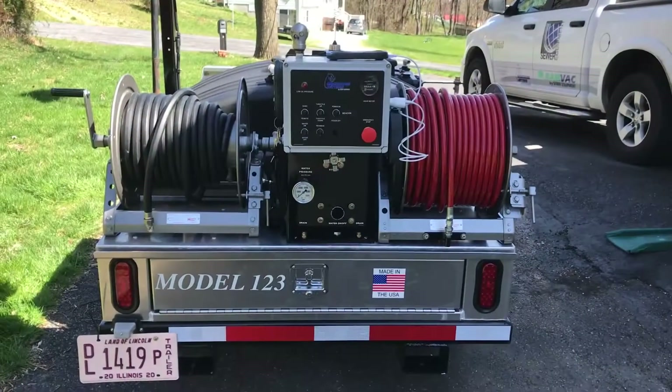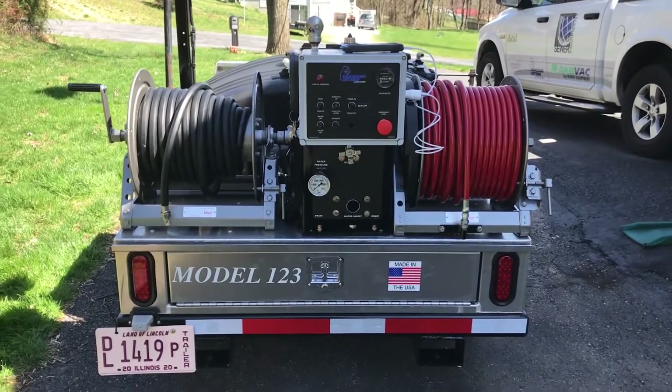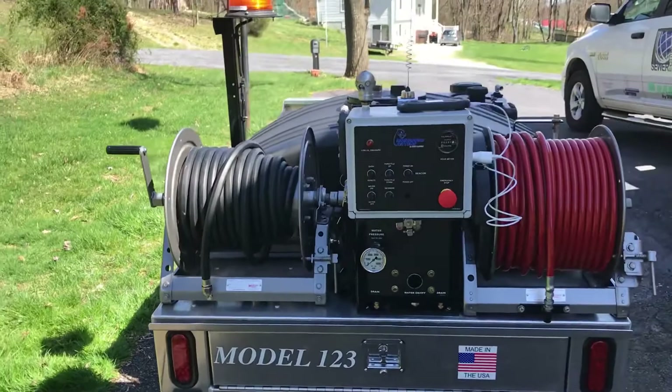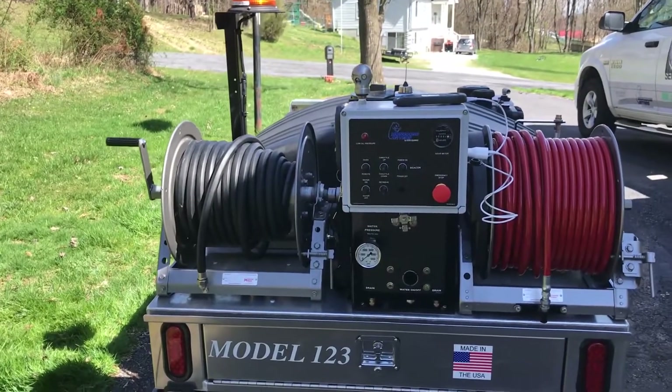I'm going to do a quick walk around of this brand new Mongoose Model 123 trailer jet. This is an awesome little jet — small but powerful. 12 gallons a minute, 3000 PSI.